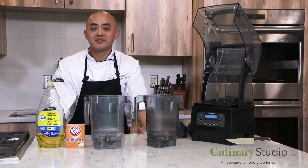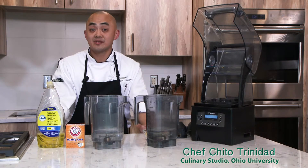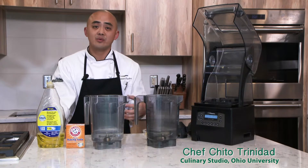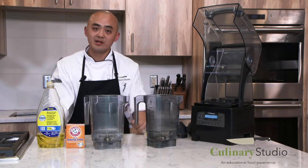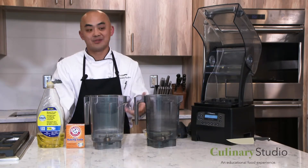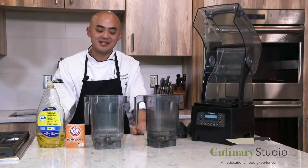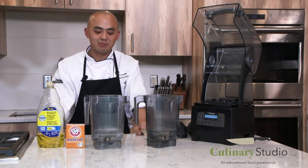Hey, welcome to the culinary studio at Jefferson Marketplace. My name is Chef Cheeto. Today we're going to show you how to clean your blenders in a couple ways. One way is to clean it maybe once a week to get rid of unwanted stains, flavors, or odors. Another way is to clean it maybe every other month or every semester depending on how often you use your blender.